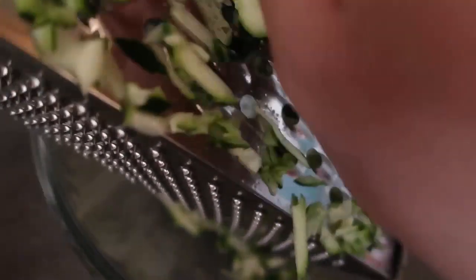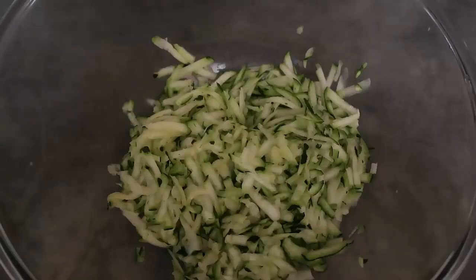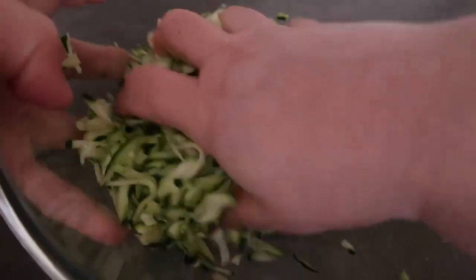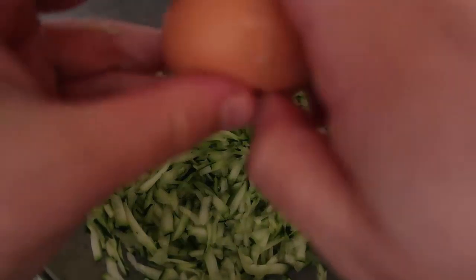Using a box grater, just grate all of the zucchini until you've got a whole bowl full - just mind your fingers when you get to the end. Then pop the zucchini over a sieve, give it a good squeeze and get all the liquid out. Squeeze it, let all the liquid drain out, and then we'll just add in the other ingredients starting with the egg.